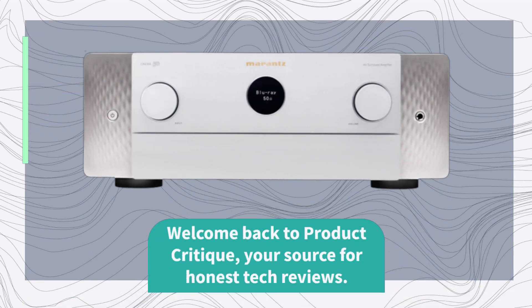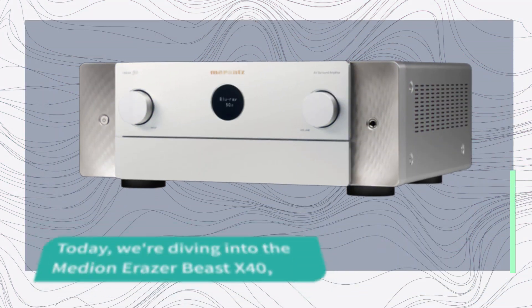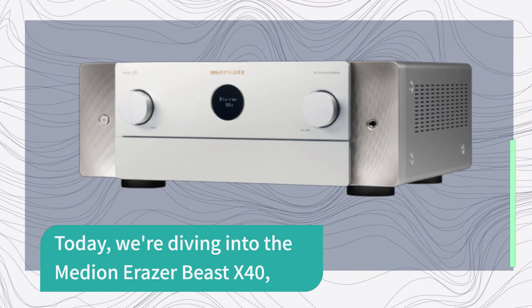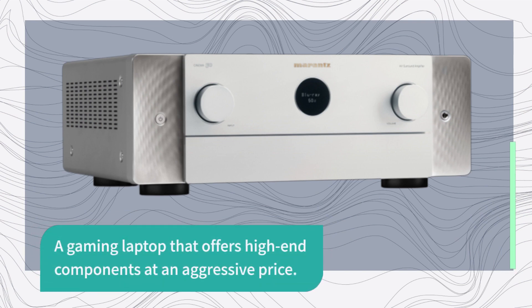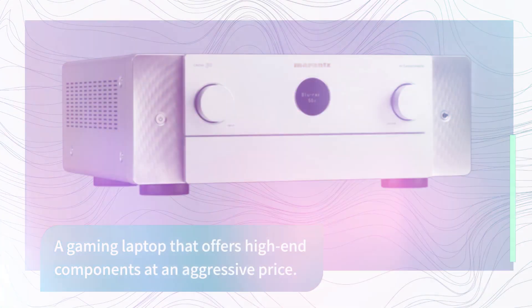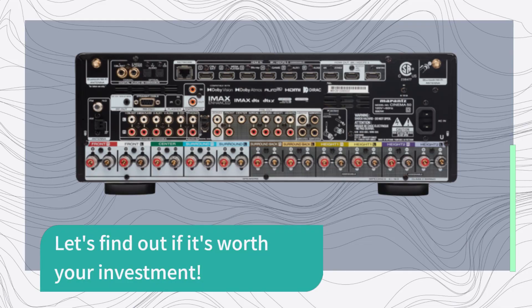Welcome back to Product Critique, your source for honest tech reviews. Today we're diving into the Median Eraser Beast X40, a gaming laptop that offers high-end components at an aggressive price. Let's find out if it's worth your investment.